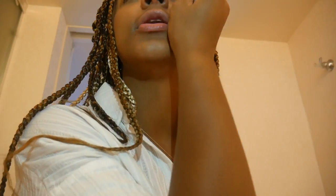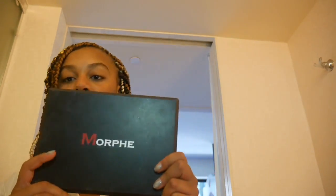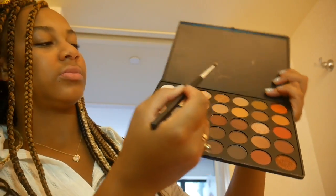Sometimes I wear eyeshadow and sometimes I don't, but just to show you — I'm going to use my Morphe palette. I'm only using a few colors, barely anything. I'm going to use this color up here because it's basically a transition shade.